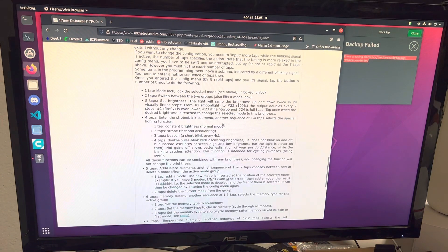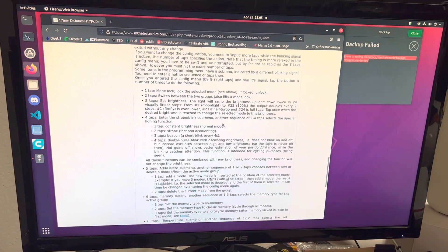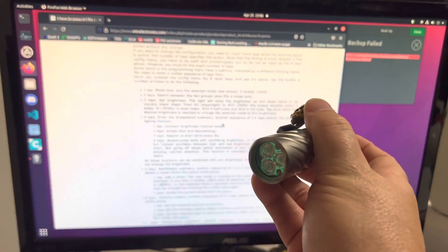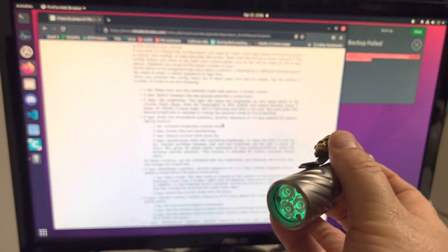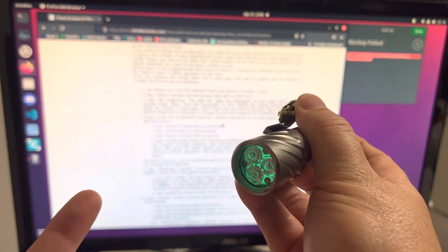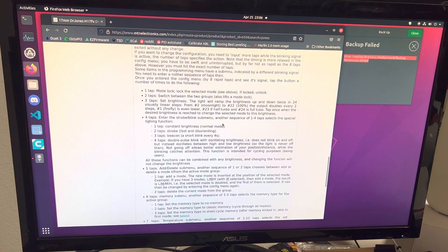One last thing: there is a turbo mode. If you tap too fast while testing, it can confuse things. A double-click fast always goes immediately to turbo. So when testing your modes, cycle at a moderate pace — one, two, three, four, five, six — rather than rapid double-tapping. Just know that a fast double-click is always turbo. All right, I hope that helps, and I'll see you in the next video. Bye.